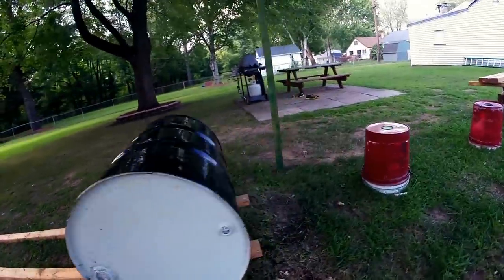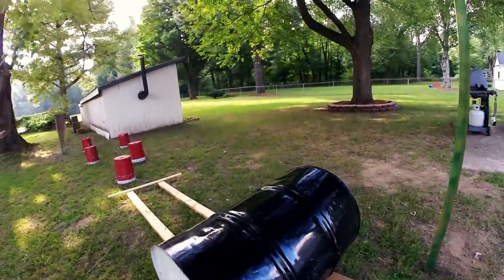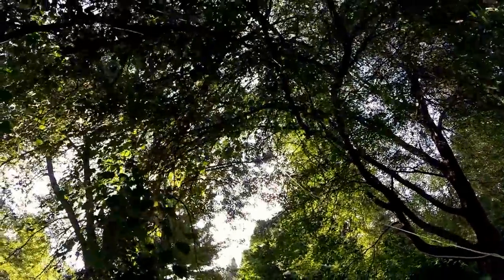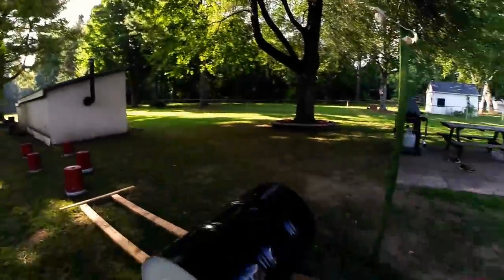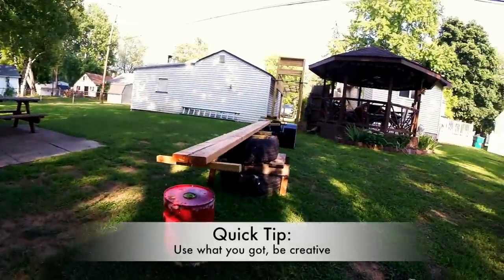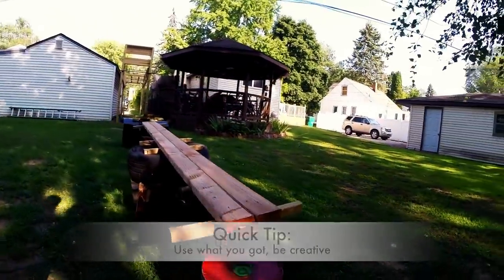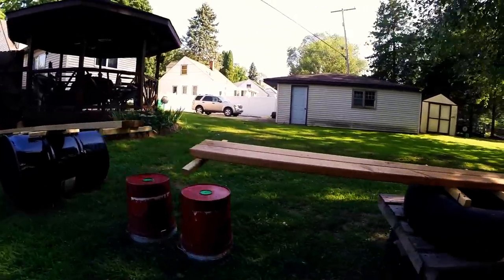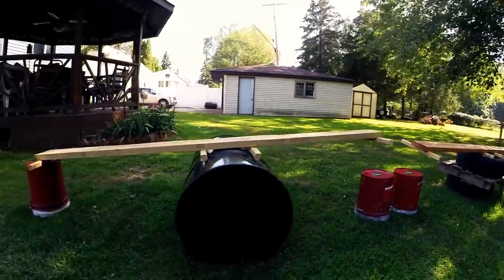Then we're on to the rolling log, which is just a barrel we found for ten bucks on Craigslist, put on a track of two two by fours with a two by two securing them at the end, and a rope we ran around a tree. Then we've got a balance beam — it's just a tire on top of a post on top of another tire, all secured together by two by twos and two by fours. The last obstacle is the balance barrel, which is just two by fours slapped to some two by twos and placed on top of your barrel.